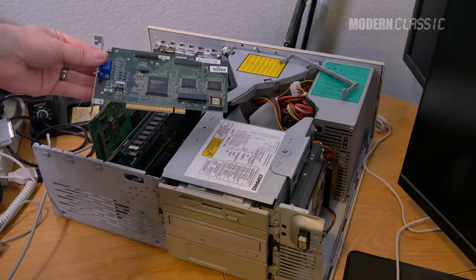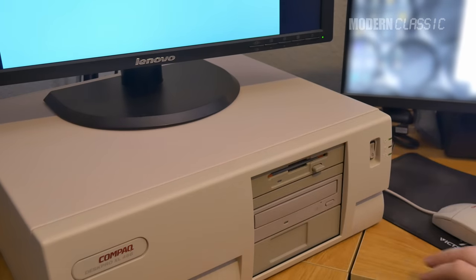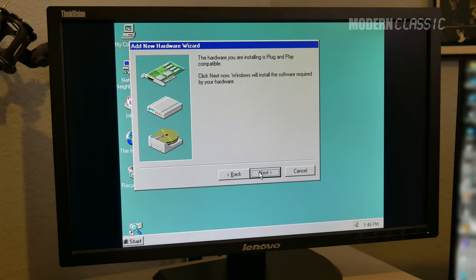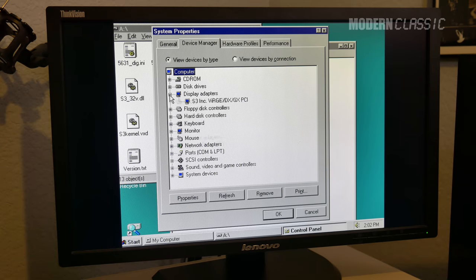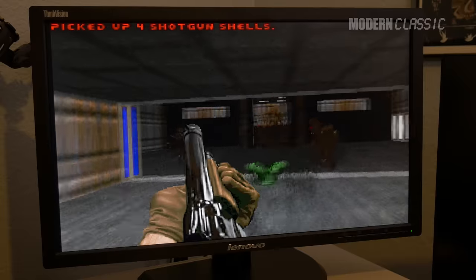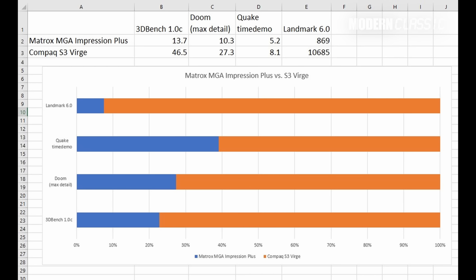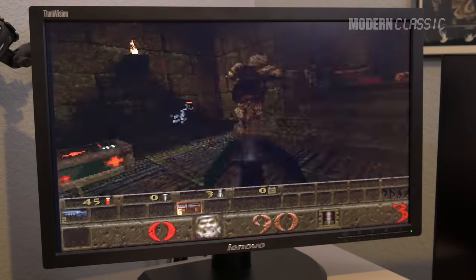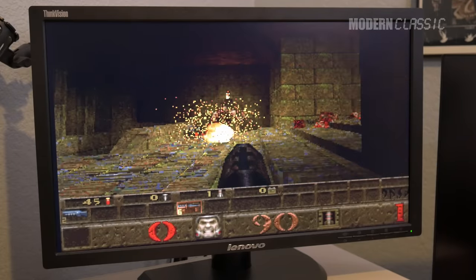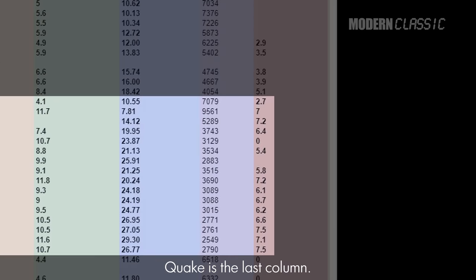I installed the card, turned my machine on, and it didn't even require me to run the setup utility. I installed the last Windows 95 drivers for it, which took a few tries as things often did on Windows 95A, but it got it eventually. I then booted back into DOS, re-ran the same benchmarks, and got much better results. Quake seems more CPU constrained than the other benchmarks, so the difference wasn't quite as dramatic there, but 8.1 FPS is better than any other 486 on Phil's chart, so I'm happy.